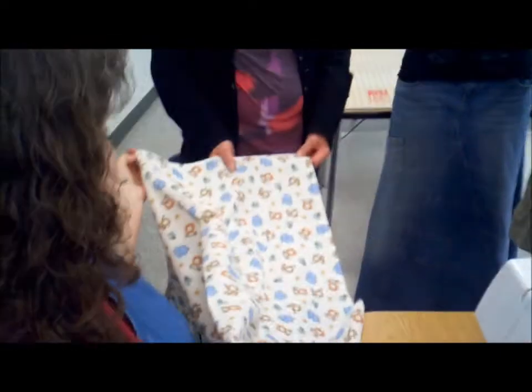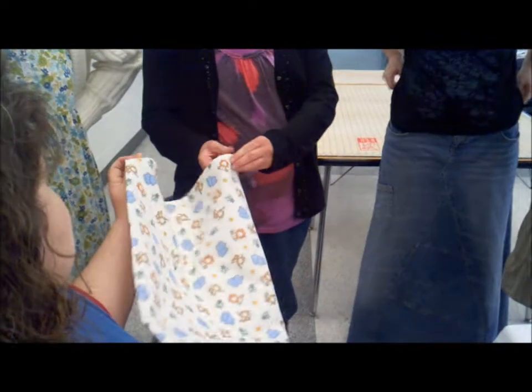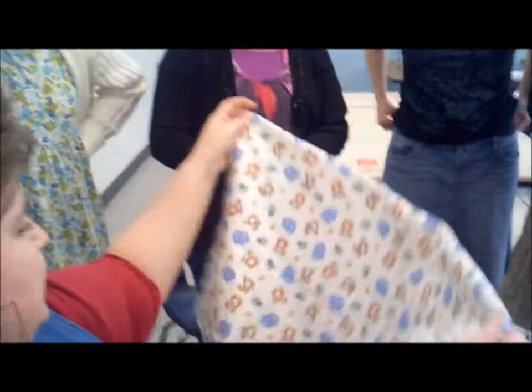And there you go, that's all you have to do. Just cut it. Hobby Lobby has flannel — I bought my flannel there. And then iron the edges so it's ironed.